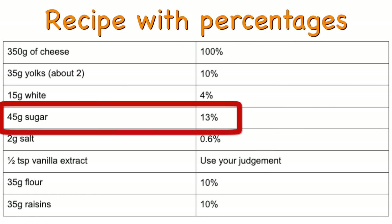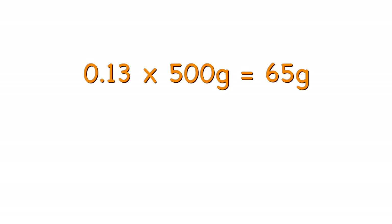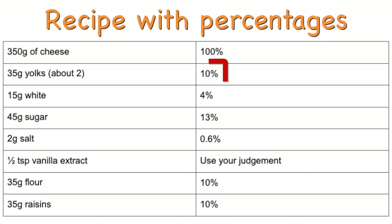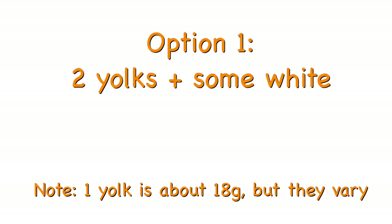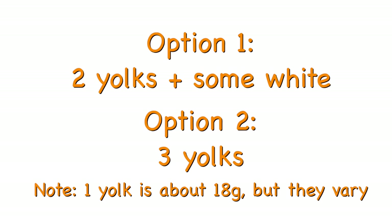Say I have 500 grams of cheese instead of 350 and I want to calculate the weight of sugar. Sugar is 13%, so 13% of 500 is 65 — I'll need 65 grams of sugar. The only ingredient that's a bit tricky are the eggs because dividing the yolks is a pain. As long as your total egg amount is 14% of the cheese weight and you're using more yolks than whites, it's all good. For example, if I had 400 grams of cheese, my total egg weight would be 14% of 400, which is 56 — I could get that with 2 yolks plus enough white to reach 56 grams, or 3 yolks and almost no white. In case you have a Russian grandma, you might not want to mention my little system to her — she can probably make perfect syrniki without a single number crossing her mind, but that's because she's made them hundreds of times. The first time around, a little precision won't hurt.